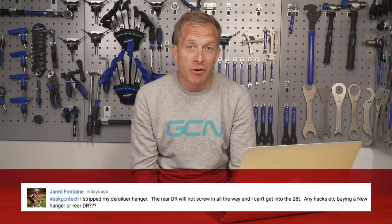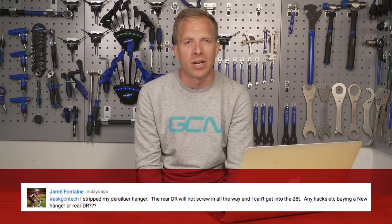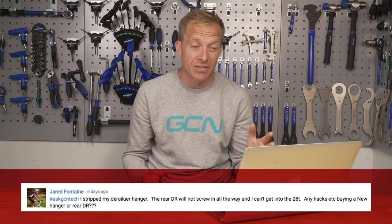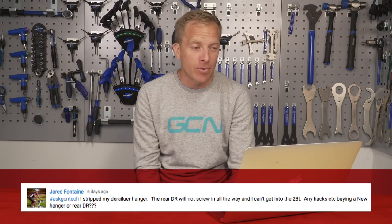Next up is a question from Jared Fontaine. Jared has stripped his derailleur hanger - the rear derailleur will not screw in all the way, and he can't get into the 28 tooth on the rear cassette. You could try and temporarily save it: try threading the rear derailleur onto the hanger from the reverse side - essentially from the inside instead - and try and see if you can cut a new thread.